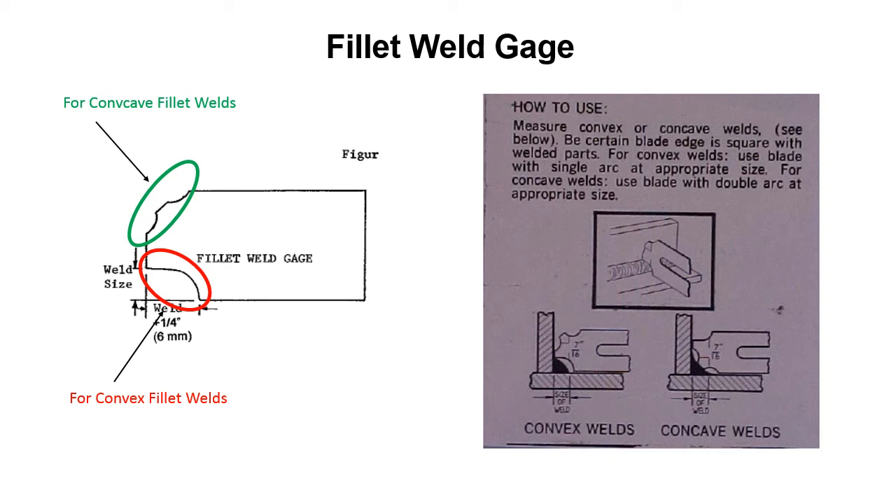This is a fillet weld gauge, and you can see you've got two different sides — they both measure the same thing, but one side is for concave fillet welds and the other is for convex fillet welds. On the right, there's a graphic showing how you're measuring convex welds, and on the next one you're measuring concave welds. It's just checking to make sure you've got the right amount of material in there — it depends on whether the fillet weld is concave or convex.